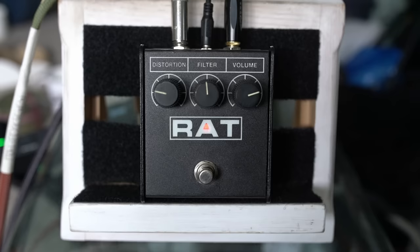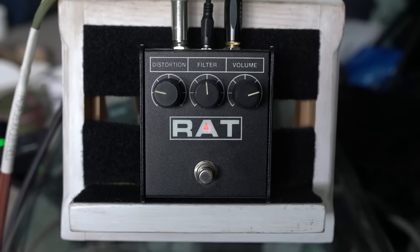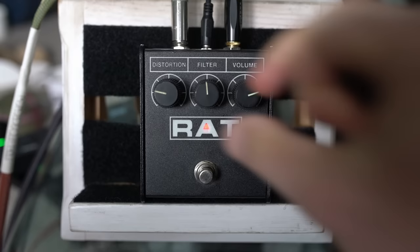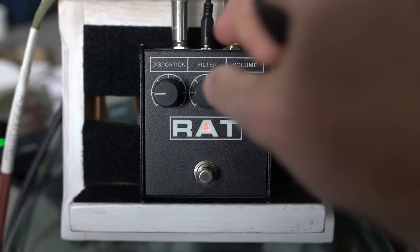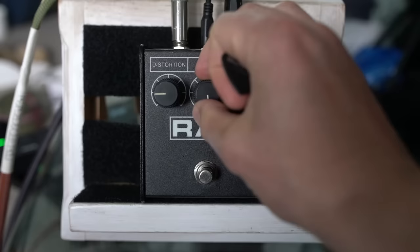It's on Noel Gallagher's board as well, I think — which makes sense. The places where I'd expect to see it: people like Noel Gallagher, Graham Coxon. But it's actually super versatile. And this filter thing — the lower you turn it down, the more cutting you get.